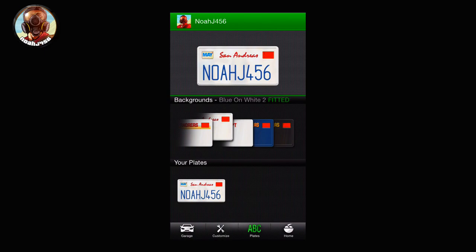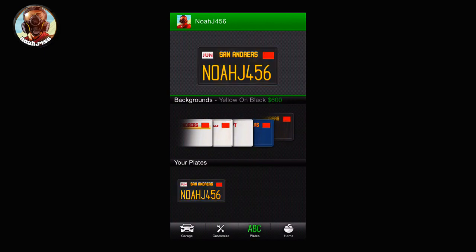Once you've clicked on the Western Sovereign, you just need to change the license plate. You can edit the text — mine says NoJ456, but you can put your own name or something funny. It doesn't really matter; you just need to change the color or the letters of it, either one. Then go back to customize it.